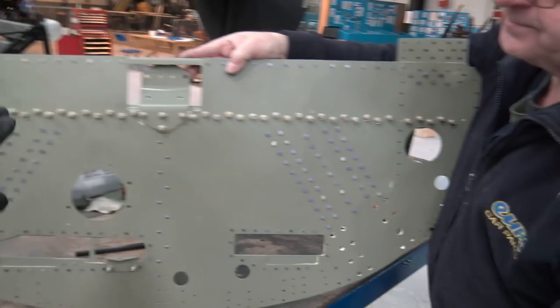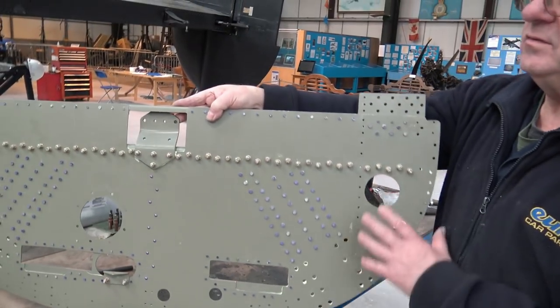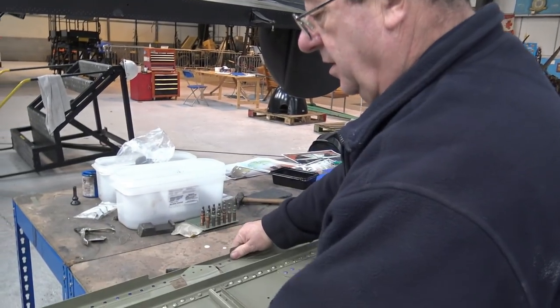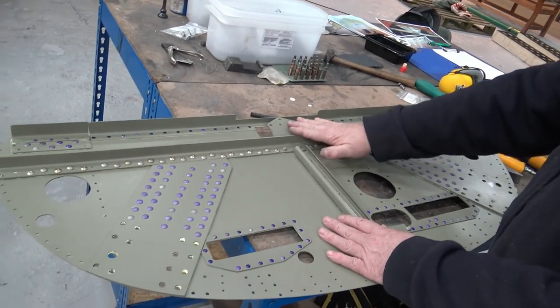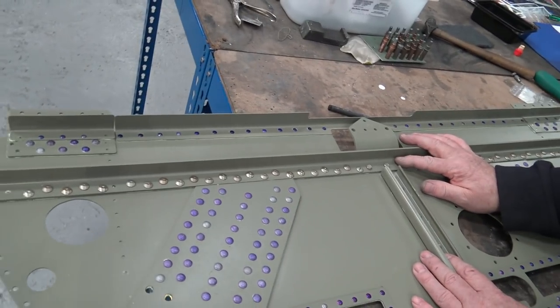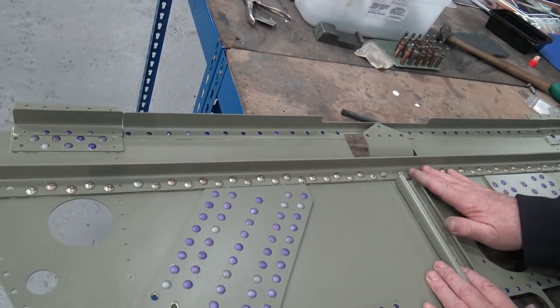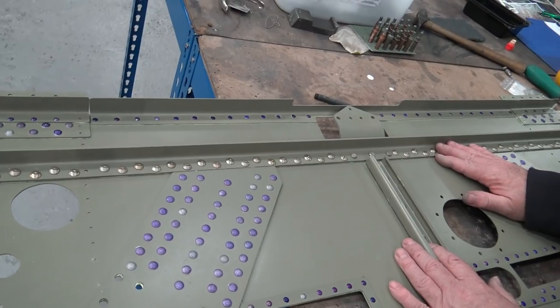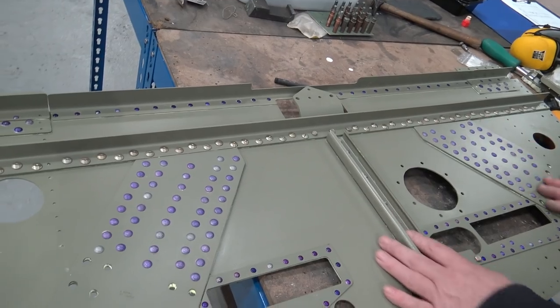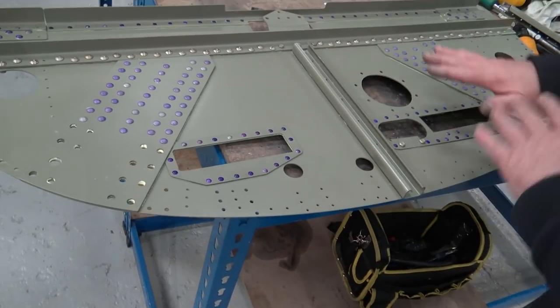Why did they go for bolts on that? I'm not sure - we believe it because it was a mod, a modification. It was probably quicker and simpler to use nuts and bolts, especially if it was out in the field, on the airfield. Also they are stronger - there's quite a lot of strengthening been added to this.